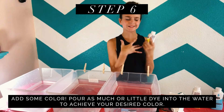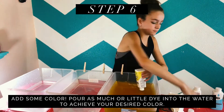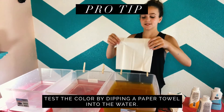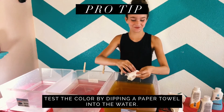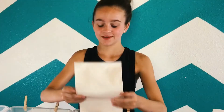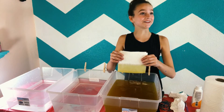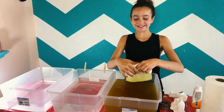I'm going to do more of a sunset thing with this, so I'm going to start with yellow in this first section. I need to test it with a paper towel first. I think we need more color — lots more color. I'm really hoping this works. We have color! It took that long to get this color. I mean, it's light, but it's color. Awesome.